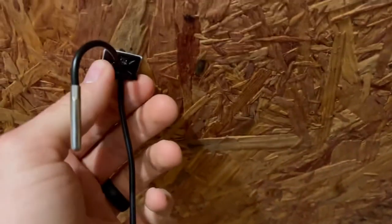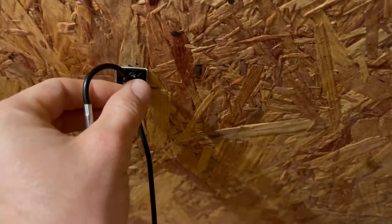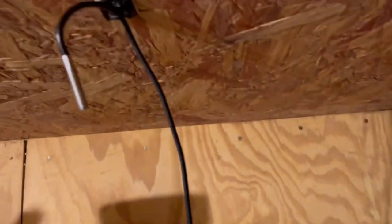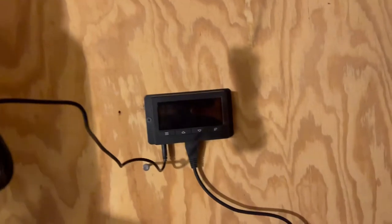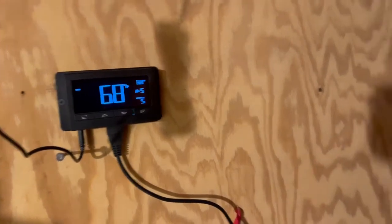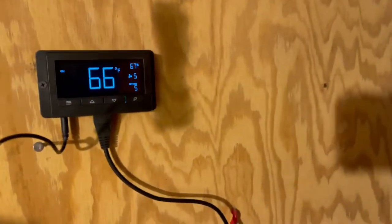I ran the thermostat wire a short distance up to the top of the ceiling. It had a sticky pad on the back but that wasn't enough, so I ran some little screws in on each side to make sure it would stay and not fall. My reasoning for the short distance is that heat rises, so I think it'll do the job up here. I've got the fan on now — you can see it's running. It's pretty quiet but you can jack the settings up way high.